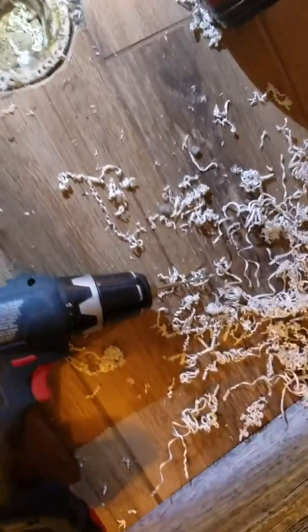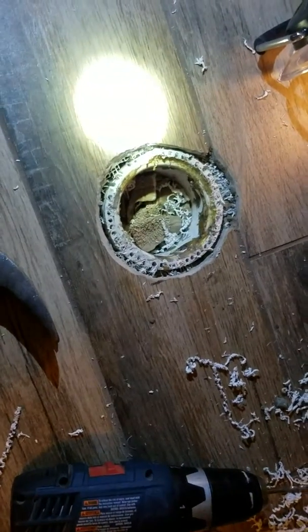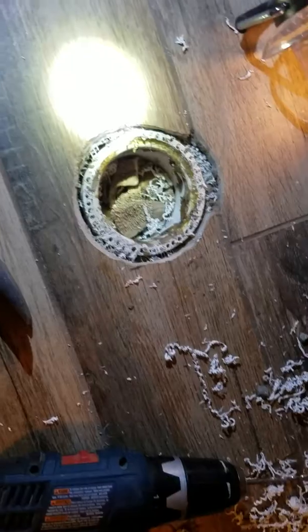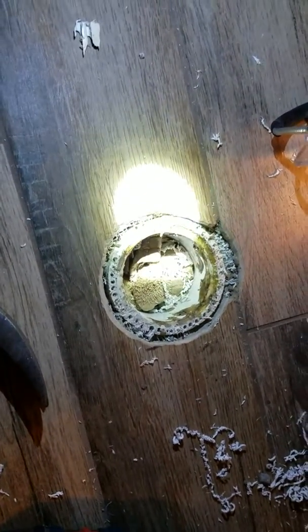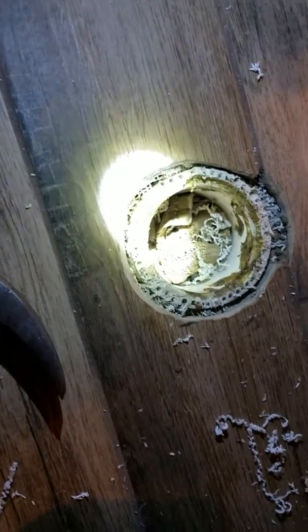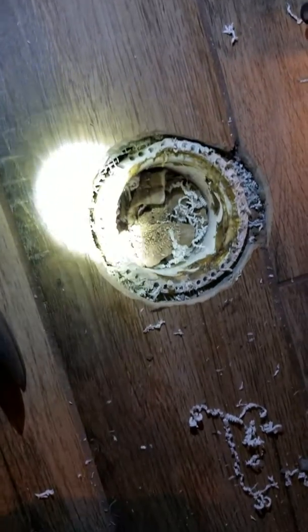I took my drill — I think it's a 9/32" drill bit, I might be wrong on that — and I am drilling out the outside of that old toilet flange that was busted off. Inside is a street elbow, so I know there isn't much there and I have to be kind of careful.